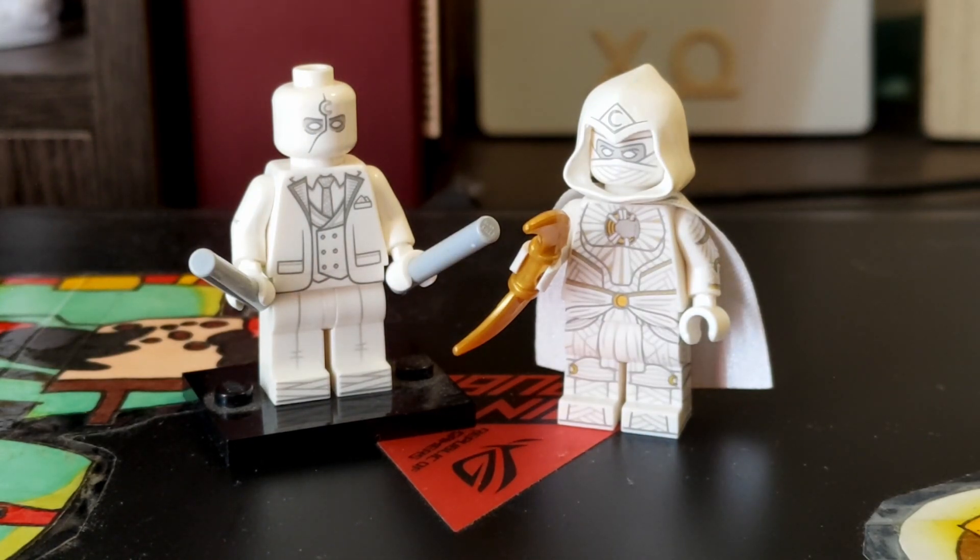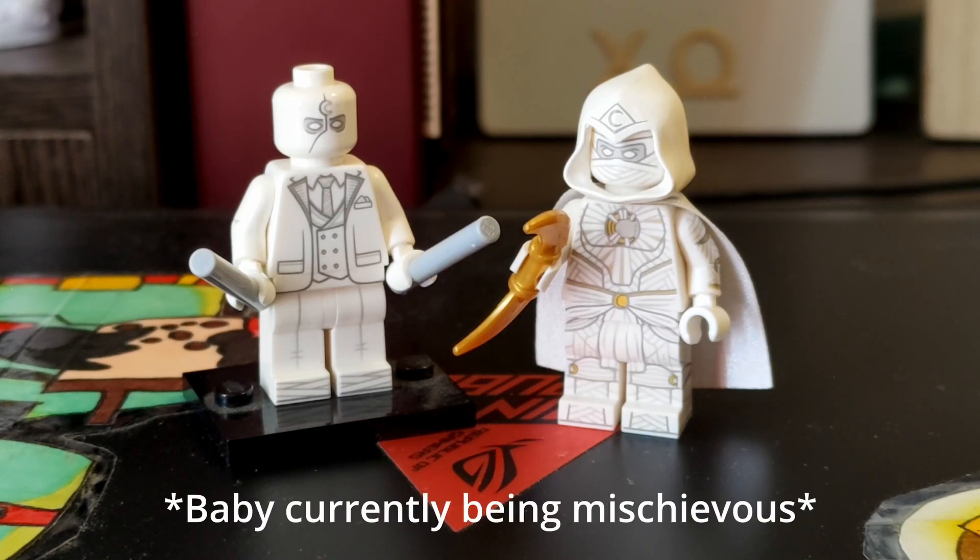I know that Firestar Toys also released the Konchu — I believe his name is — it's been a while since I've looked at the show, but I believe that's his name. He's the guy that's controlling these two. I have no intention of personally getting that figure, because he wasn't my favorite character and I don't really want to waste money on somebody who wasn't really a personal favorite of mine.